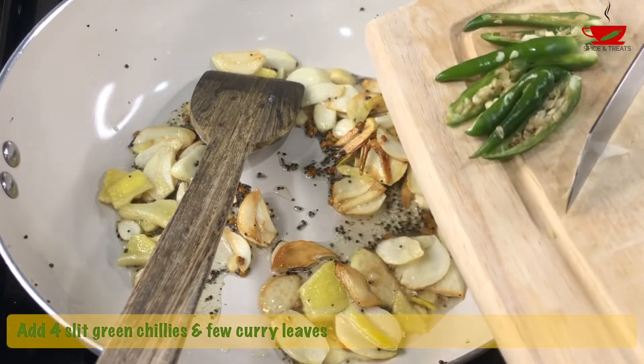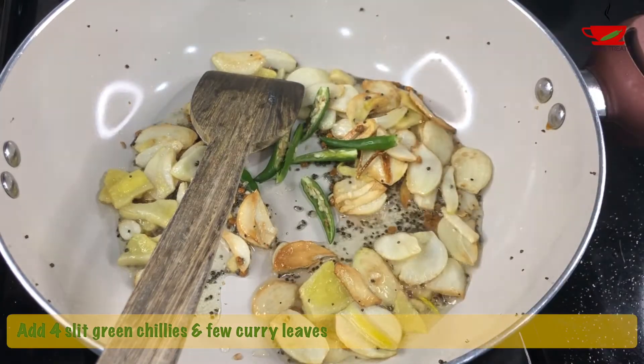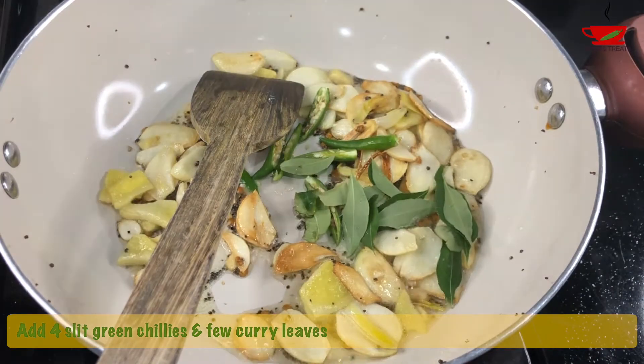At this stage, add 4 slit green chillies and a few curry leaves. Sauté for a minute.